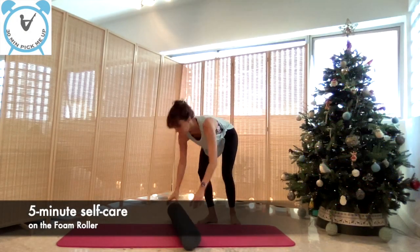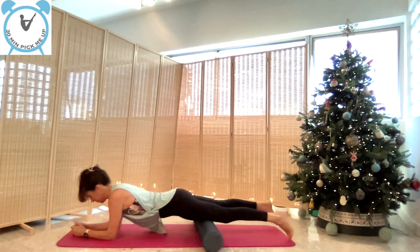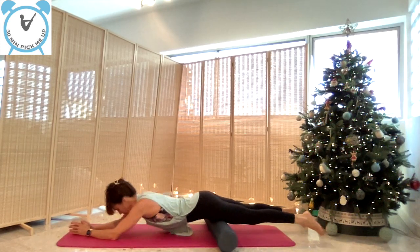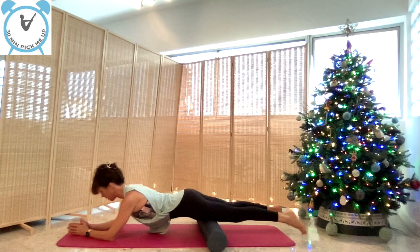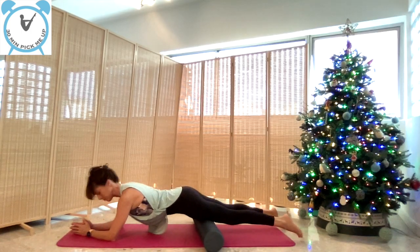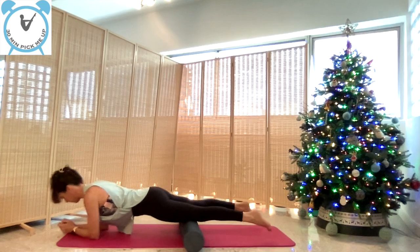We will start this stretch on the foam roller for self-care, making sure we relax all the muscles, starting with the thighs — front of the thighs. Place your forearms parallel to each other, make sure you're not arching your back, and roll slowly onto the whole thigh to the knees and all the way up to the hip flexors. To feel the tension — if there is a sore spot, just roll on it.